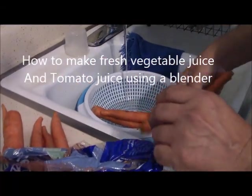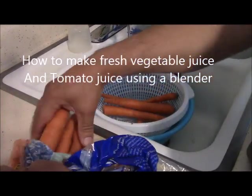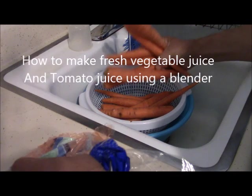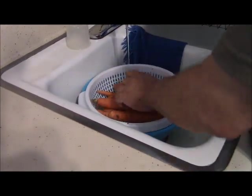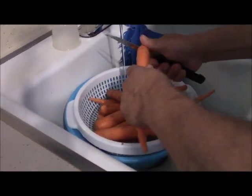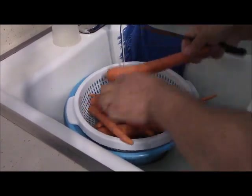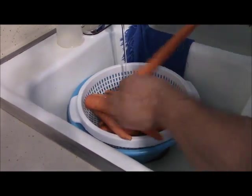Hi everybody. In this video I'm going to show you how I make my own juice. I have some carrots I purchased from the store, so I have to wash them. I use cold water and put some vinegar in there to kill the germs. I let them sit for a few seconds before I start juicing.